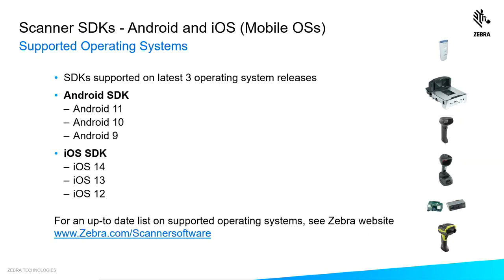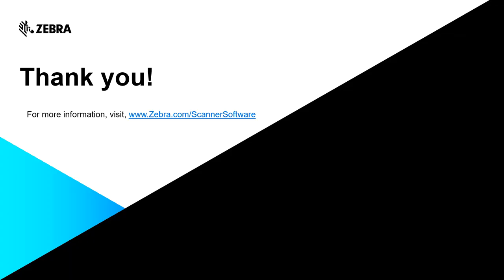Our mobile SDKs support the last three operating system releases. For Android, that's Android 11, 10, and 9. For iOS, it's iOS 14, 13, and 12. This is a very dynamic area, so for an up-to-date list on supported operating systems, visit www.zebra.com/scanner-software. For more information on these software tools and others, visit www.zebra.com/scanner-software.